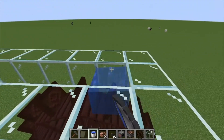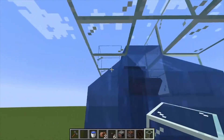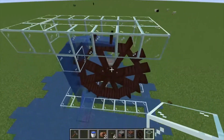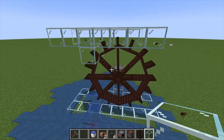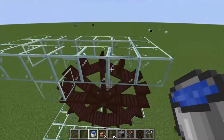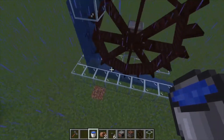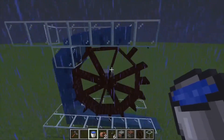Next, we just need to place our water and we're going to start generating power. Also, we want to put blocks on the sides here just to hold the water in. If we remove the water and let it flow properly, notice the water wheel slows down — that's because it was only getting kinetic energy from one side. Once the water reaches underneath, it starts going faster.